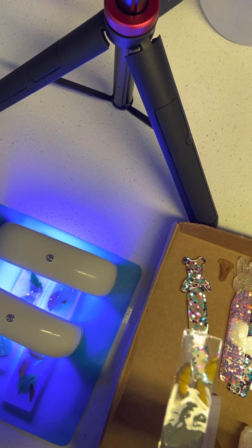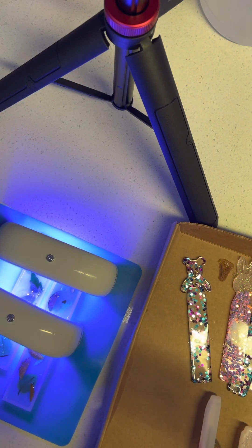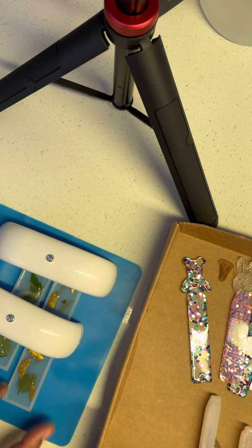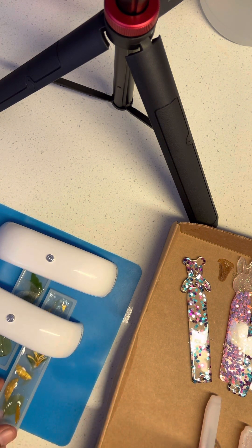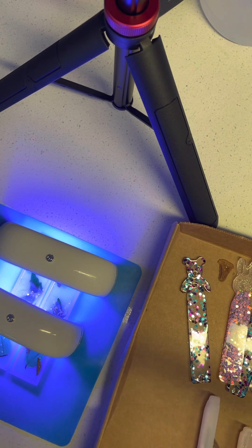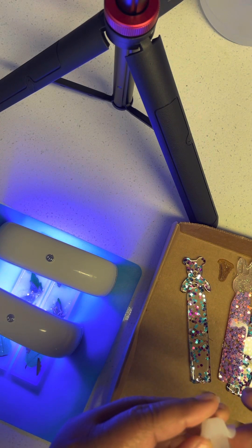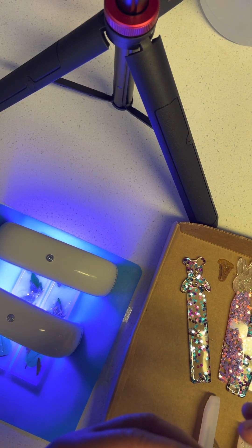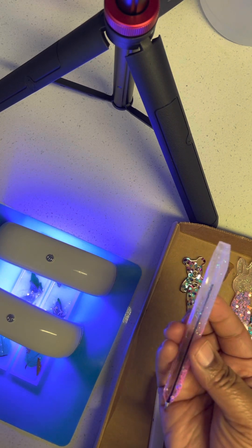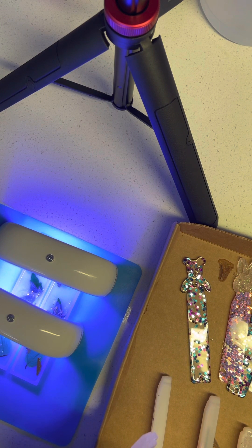This one is all epoxy resin - guys, this is phenomenal! It has a little bit of a rough edge on it but I like it, it has texture in it. I love it - when I say I love it, I actually love it. I think this is actually one of my favorites besides my little bunnies and my kitten. Let's see if that got hard. My second and third favorite - these little pins. Oh my god, I love these pins! Let's see how this came out - it came right on out guys, look at that pin!